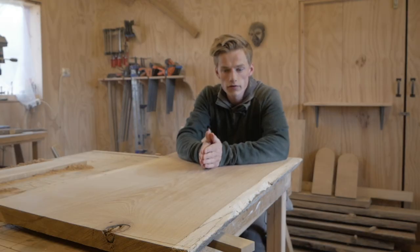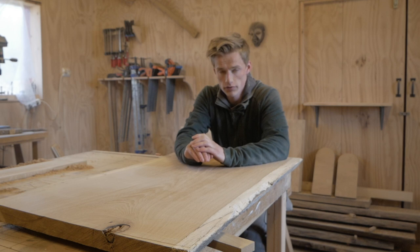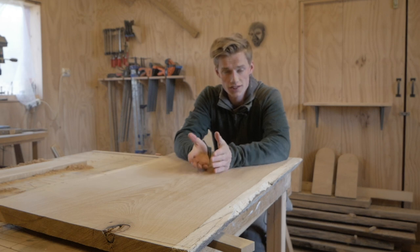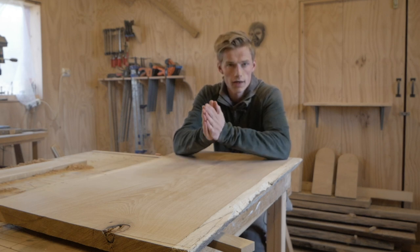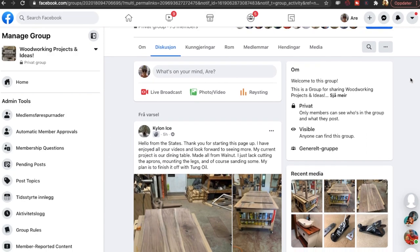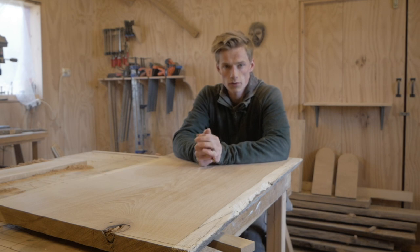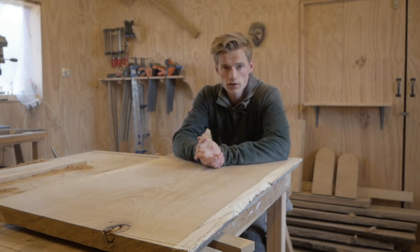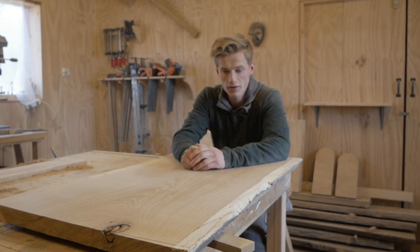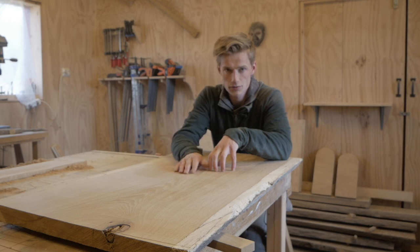There you have it — a perfectly flat slab using only a router and a simple router jig. If you found this video helpful please hit that like button, and if you want to get some awesome ideas for woodworking projects and also share some of your own projects, then you should join our Facebook group called Woodworking Projects and Ideas — I'll leave a link in the description. Also, if you want to get my free ebook, Beginner Woodworkers Guide, get that down below as well. I will be making a video on building this entire coffee table, so stay tuned for that. Thanks for watching — I'll see you in the next one.